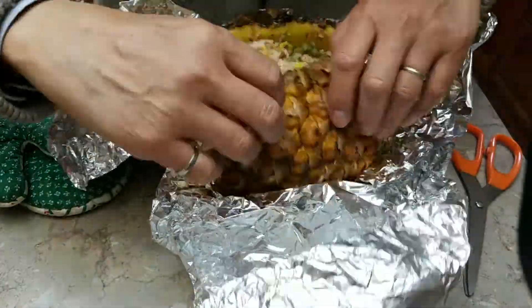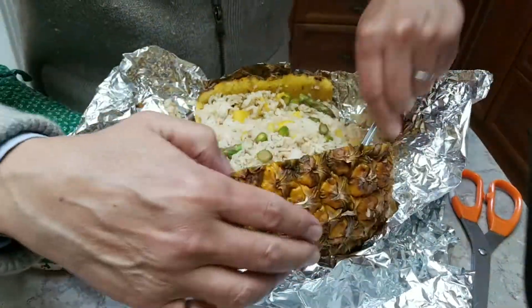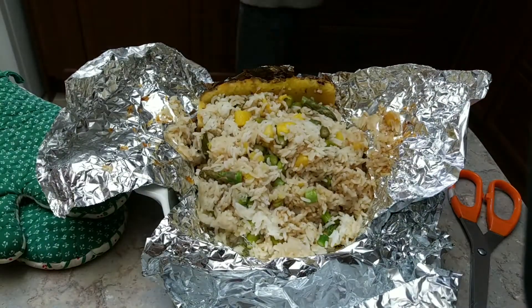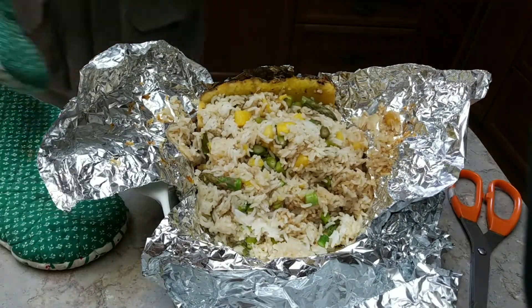And here we go — this is the rice. Baked pineapple.